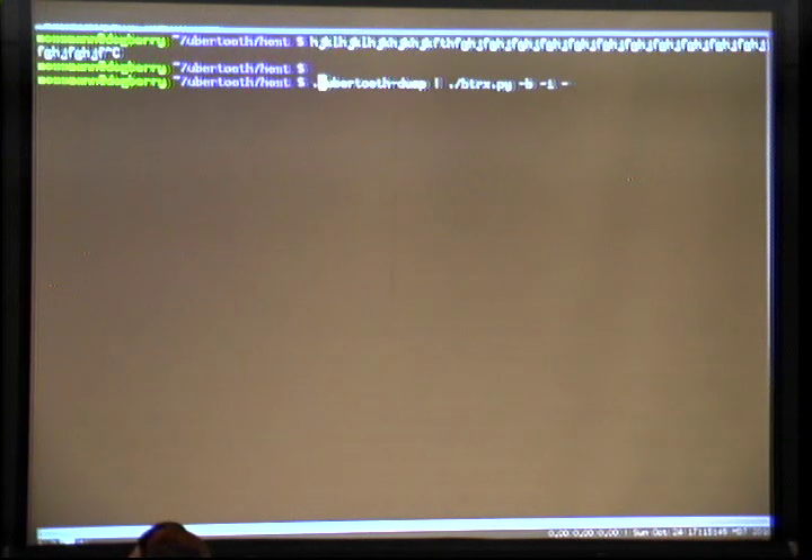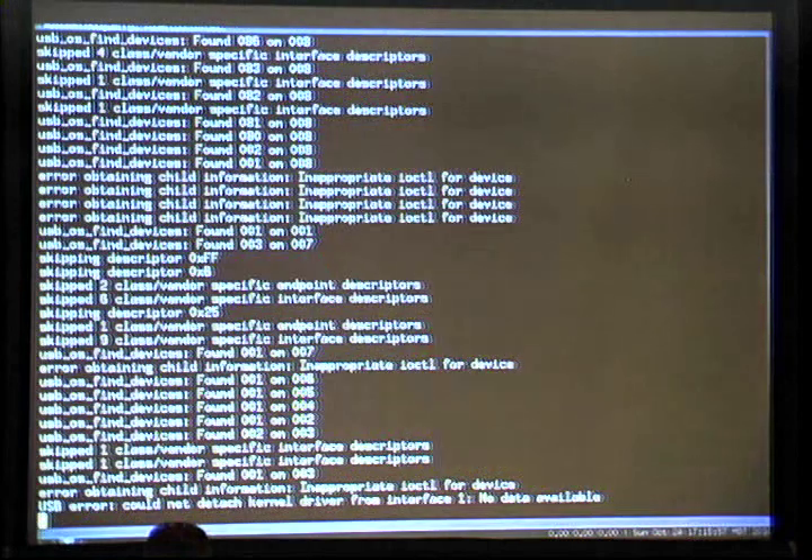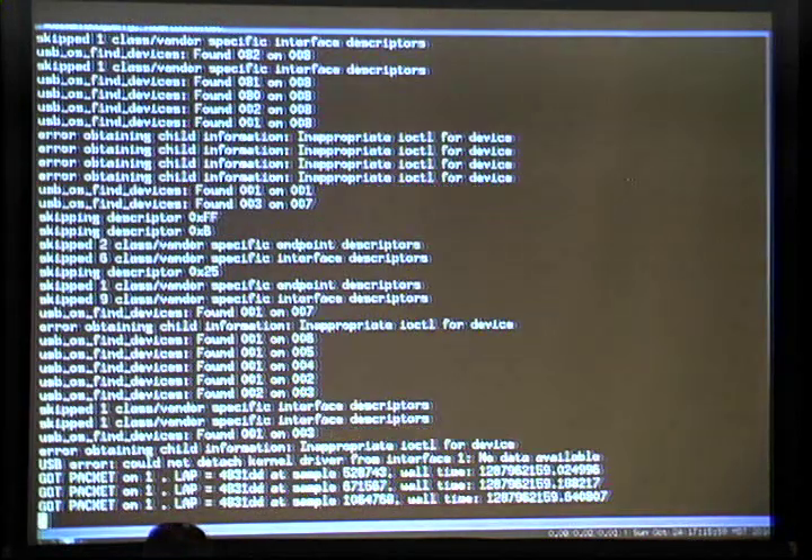I just have a host program that's dumping all those bits out and stuffing them into a tool using the GR Bluetooth — the GNU Radio code that Dominic and I have worked on. And there we go.